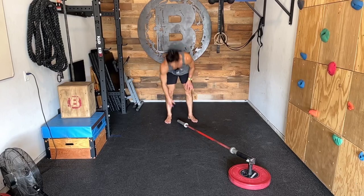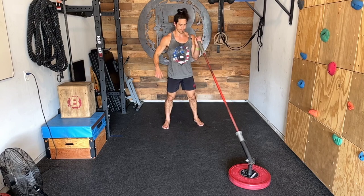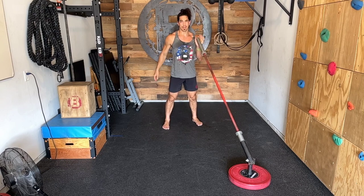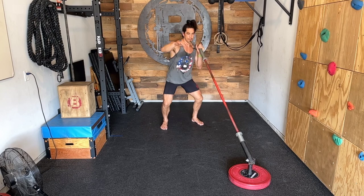This is called a standing landmine push press. Pretty simple setup and execution. Just as if we were going to do a landmine press, but now from here, I'm going to keep my heels down, dip, finish.